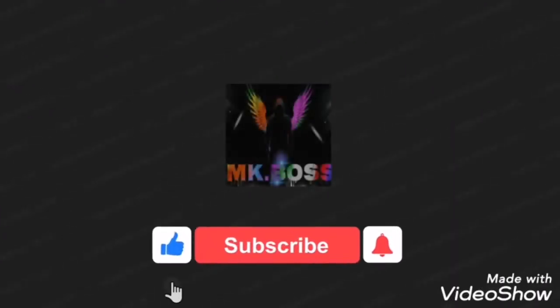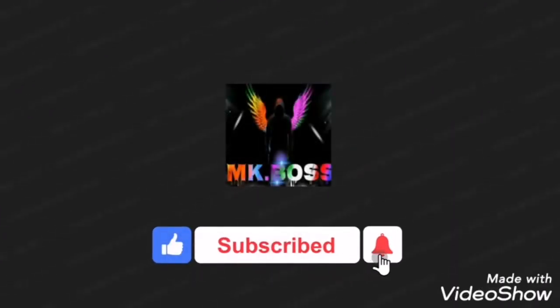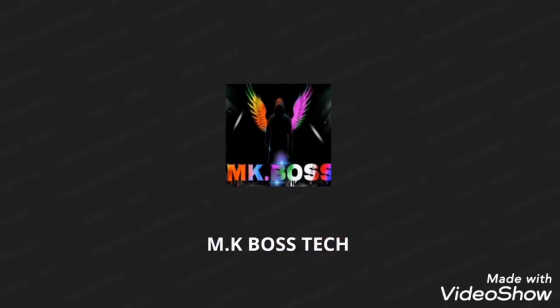If you want to know what we are doing, please don't forget to subscribe to the channel. If you like the channel, please don't forget to subscribe. That's my power.